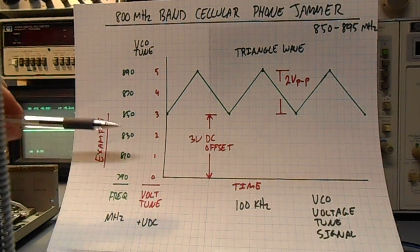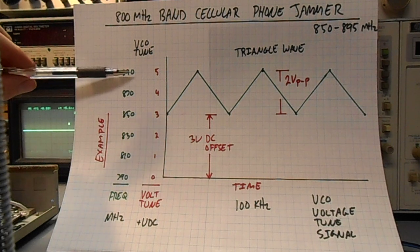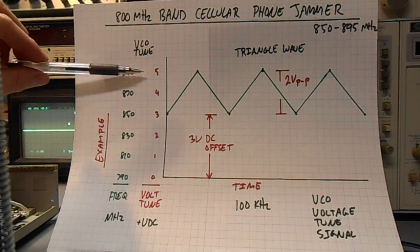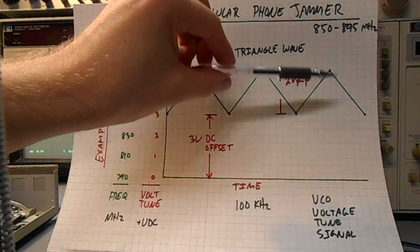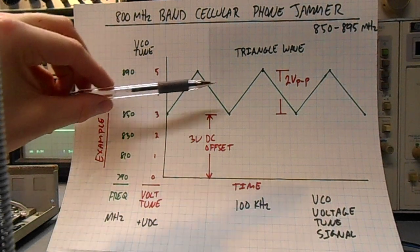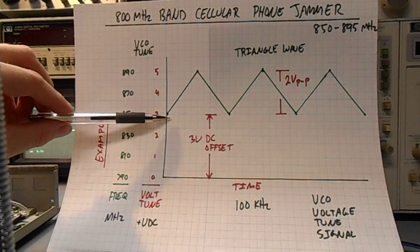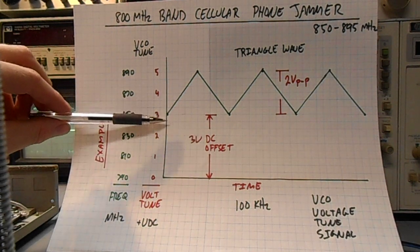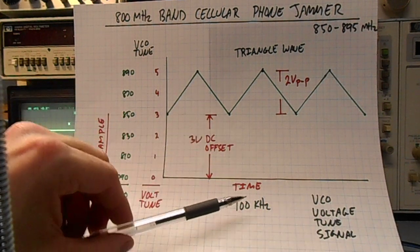So say we want to jam between 850 MHz and 890 MHz — we would need to sweep the voltage tune line. We can do that by creating a triangle wave with a peak-to-peak voltage of approximately 2 volts, and we need to give the triangle wave a DC offset of 3 volts. In this example the triangle wave frequency is going to be 100 kilohertz.